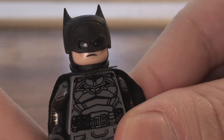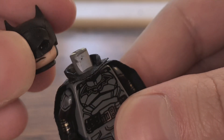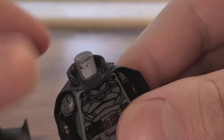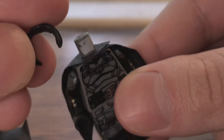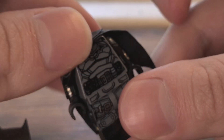Nate Minifigs did a fantastic job on this cowl — this is probably his best version of it. If you guys are wondering how I made the collar piece, I used the Black Panther head piece and had to use scissors to cut it.